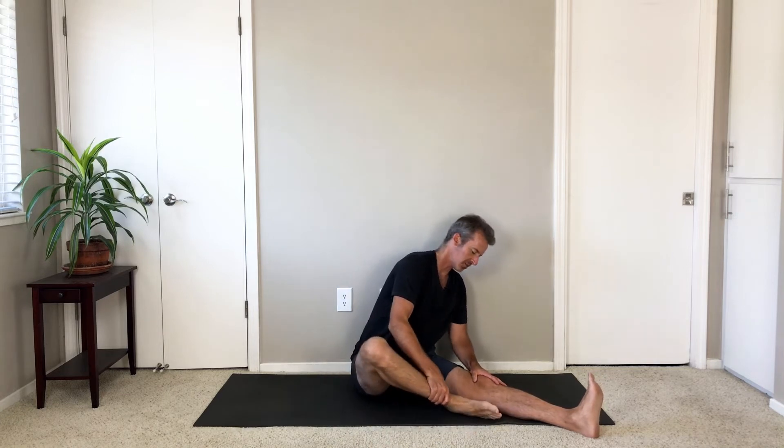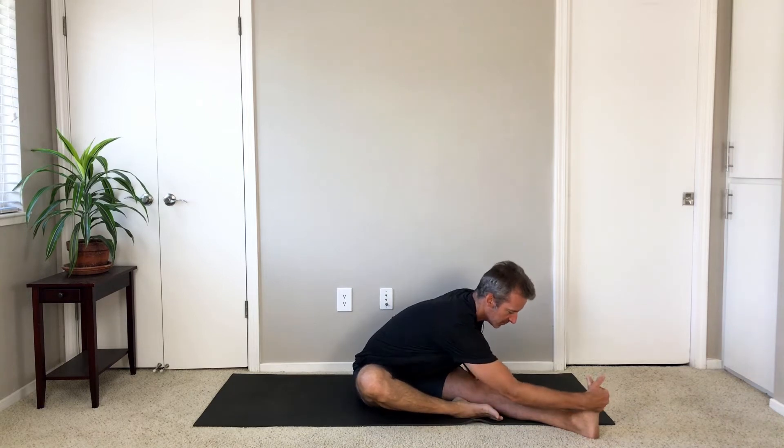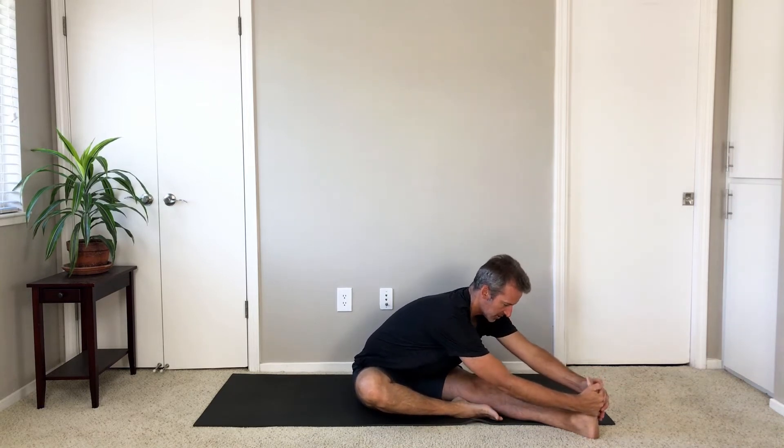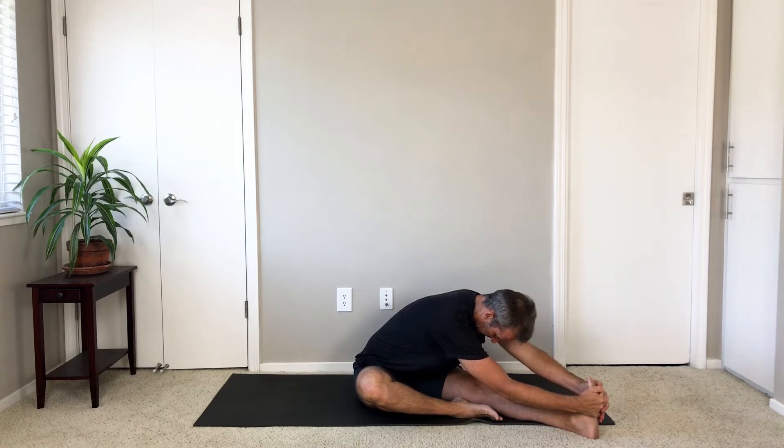Sit up. Bend your left knee, pull your left heel all the way in. Set up Janu Sirsasana, folding over your right leg. Fold as you exhale — Janu Sirsasana over the right leg.